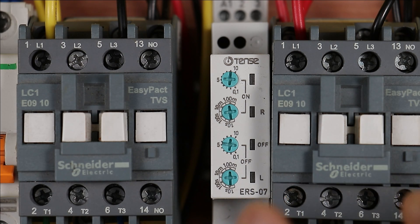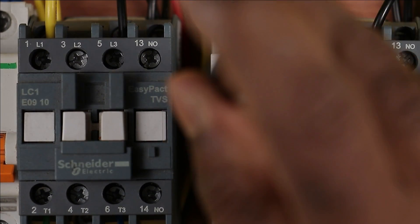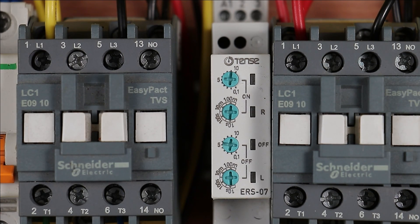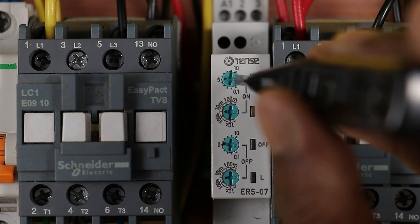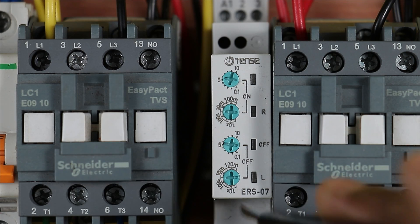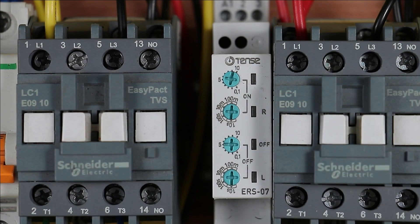For on-time programming, first select the time range using the lower knob — options are 10 seconds, 100 seconds, 10 minutes, or 100 minutes. For example, selecting 10 seconds means the maximum programmable on time is 10 seconds. Then use the upper knob to set the exact time; for demonstration, 10 seconds is selected. For off-time programming, use the same approach with the other two knobs — select a 10-second time range and set 5 seconds as the off time.